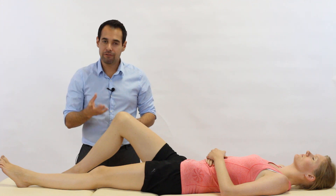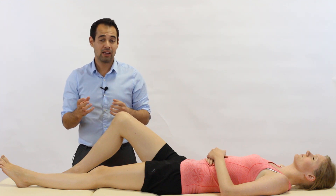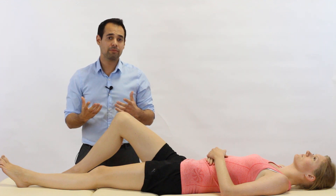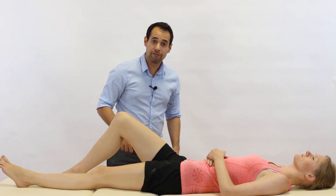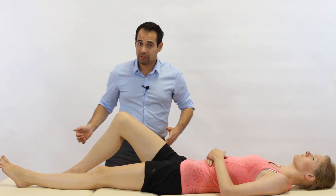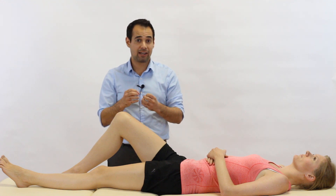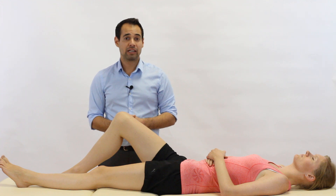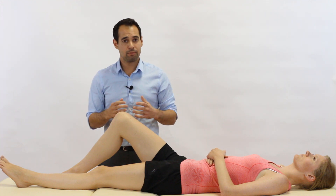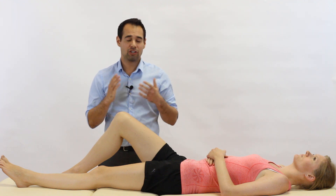A couple of other points. If you find an increase in laxity relative to the other side, consider whether this is just a little bit of laxity versus the significant laxity you're looking for. For example, a footballer who's right-footed is always pivoting on their standing left leg, and over time the stress placed on that ACL can make it a little more lax. Another consideration is the adolescent population, who might present with bilateral ACL laxity — not because they've torn both ACLs, but because adolescents have a little more ligament laxity relative to adults. So just bear those things in mind to be absolutely sure of your diagnosis.